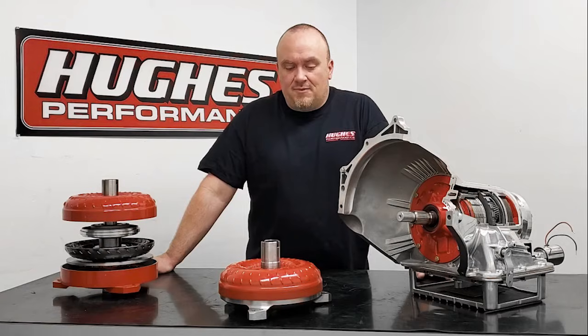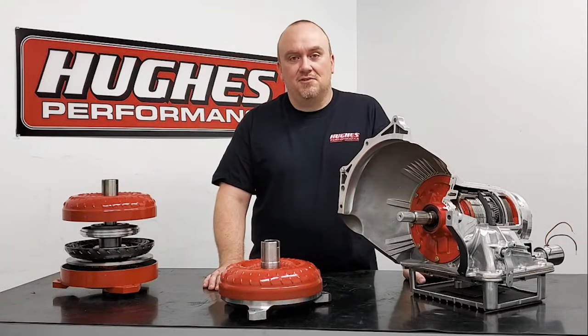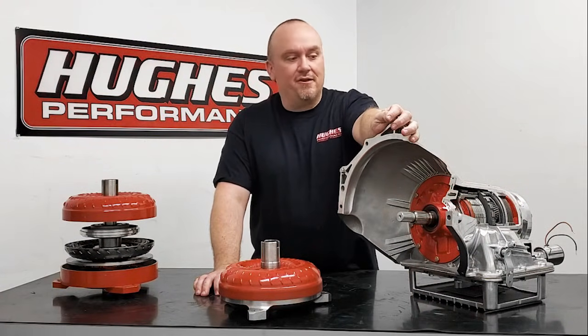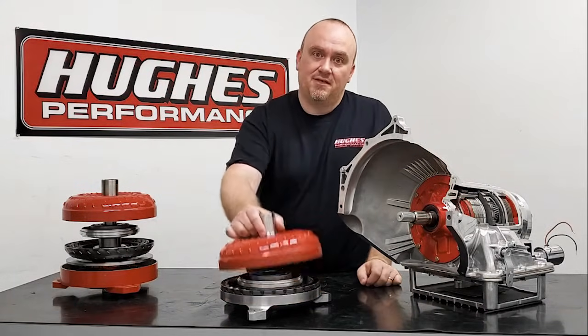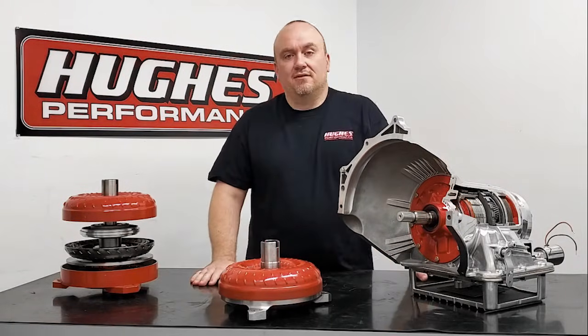In today's episode we're going to be talking about how to properly install a torque converter into your transmission. We have a display power glide here — you can see it's cut away so you can see some of the internals — and one of our display converters that comes apart. I'll walk you through the proper installation on a converter.